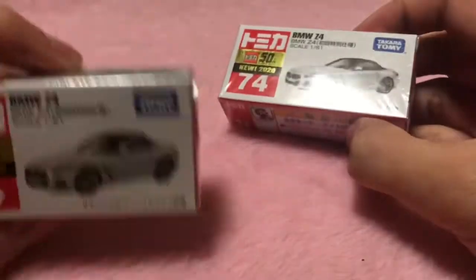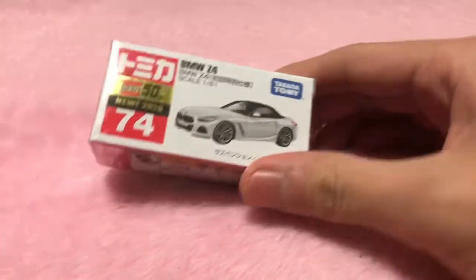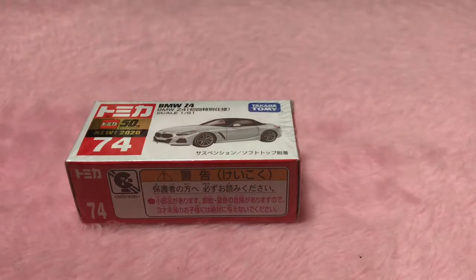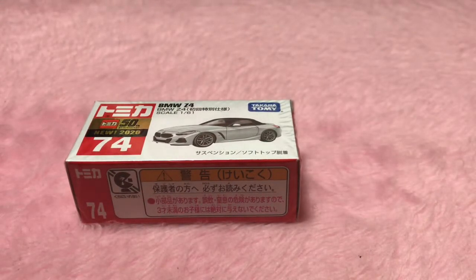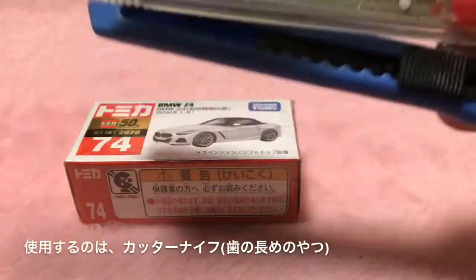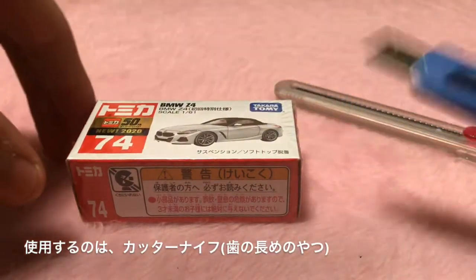Now I have to open the box. Let's open the box. I'm going to open it. I bought a knife — I'm going to use a knife to open it up.